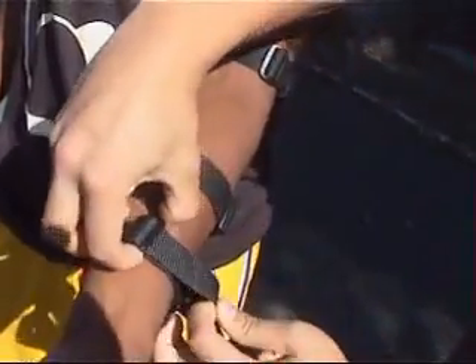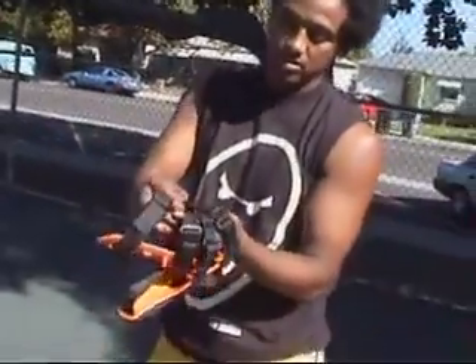Using either the slide bar or the Velcro Loop, adjust the length of the straps so your arm will just slide through them when they're barely fastened.